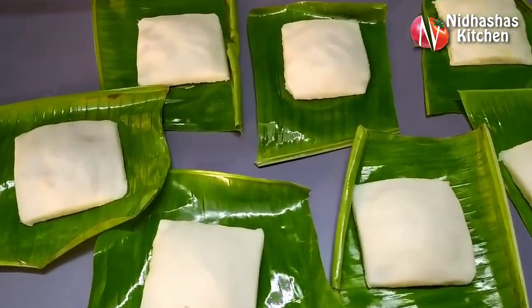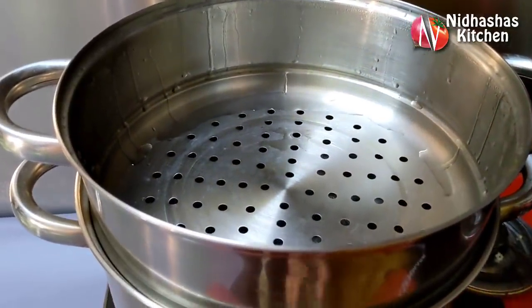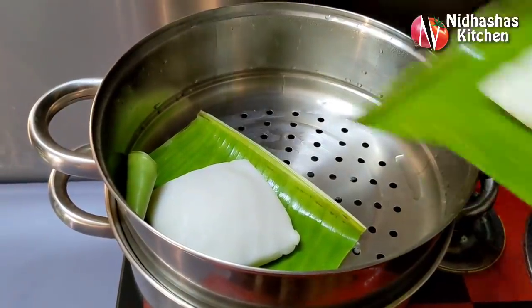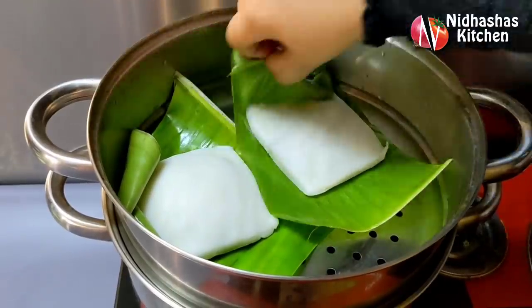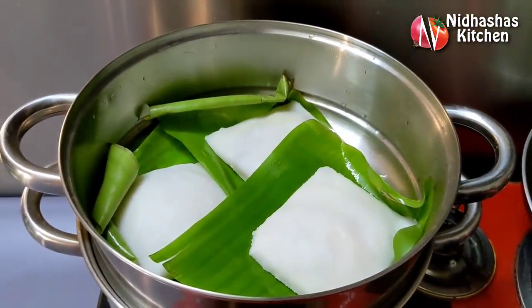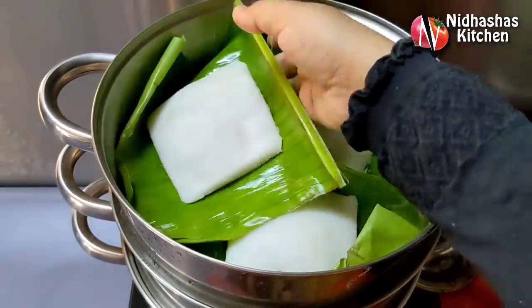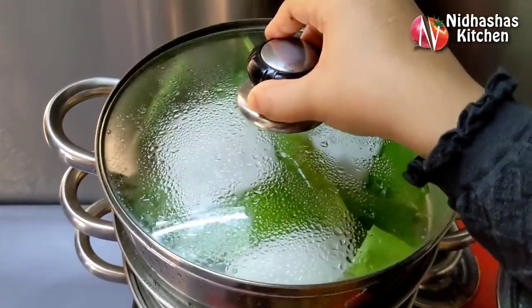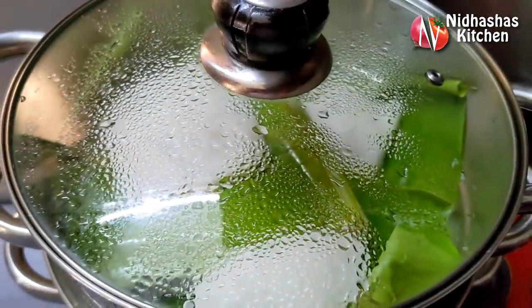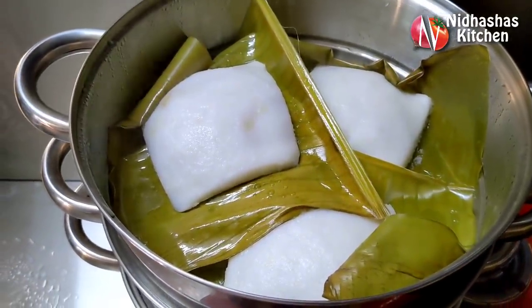Now we are ready for the roti box. I am going to put it in the steamer on medium flame.